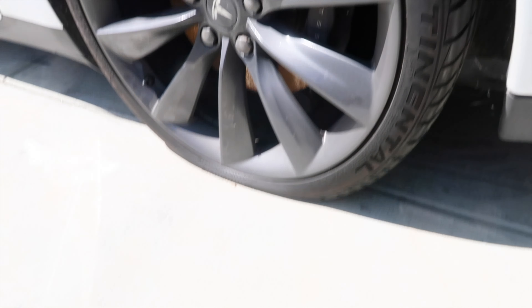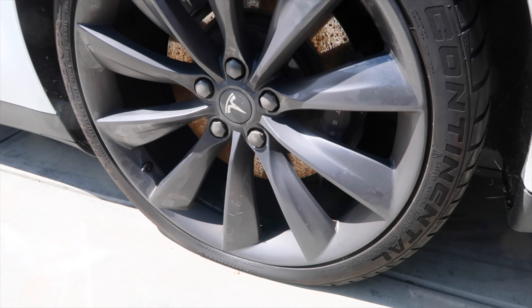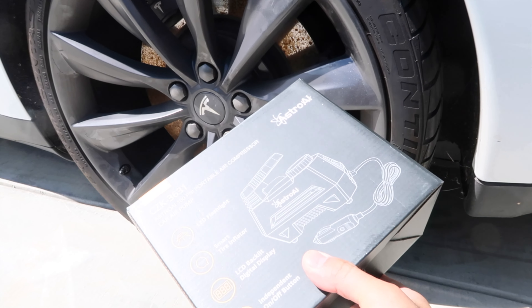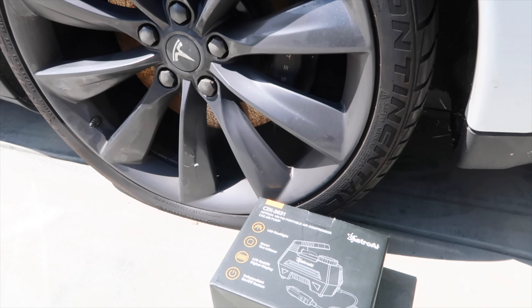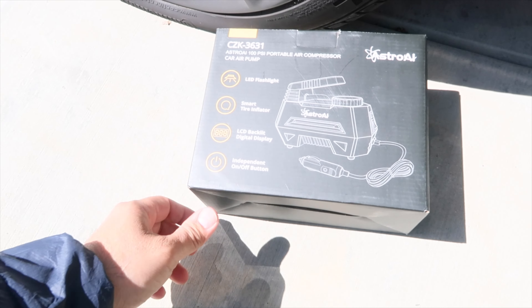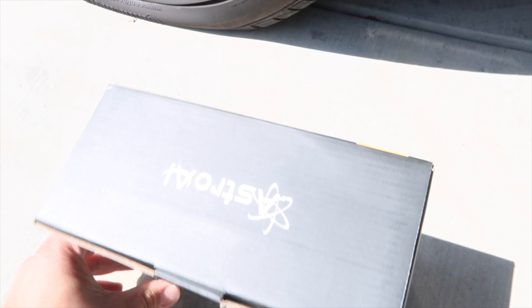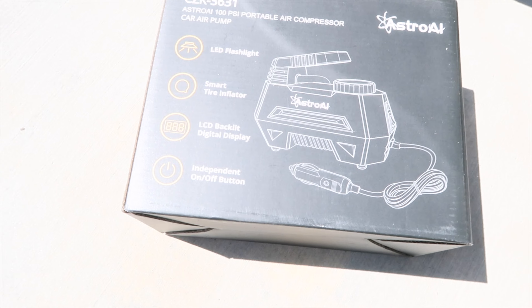I got a flat tire on my Tesla, so I need to fill up with air. I bought this Astro AI portable air compressor car pump, right here.